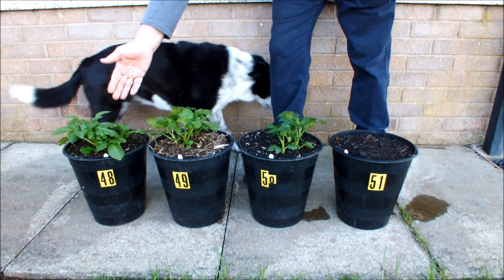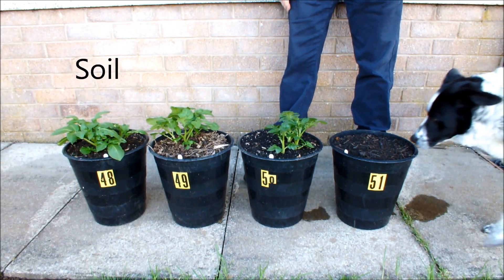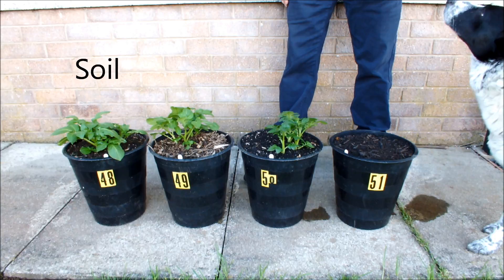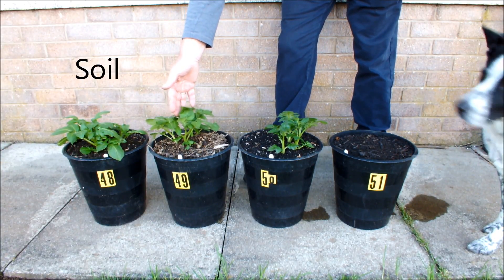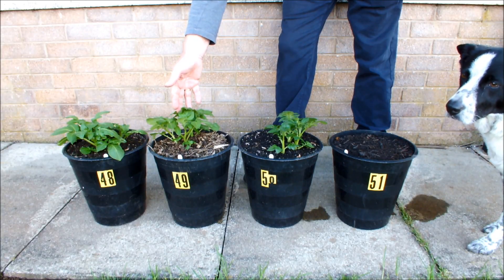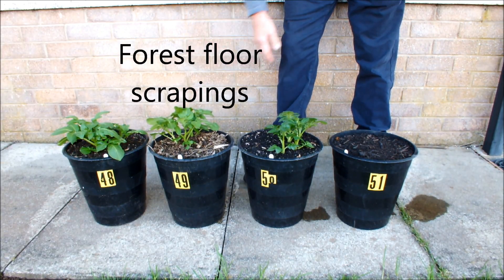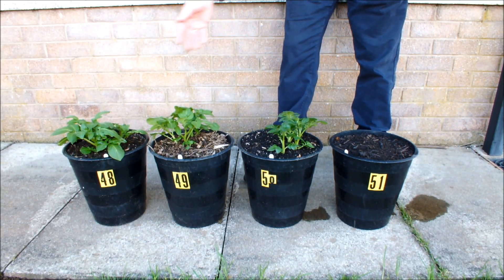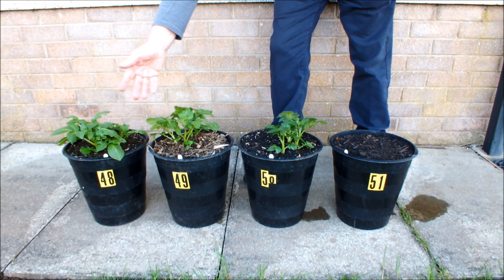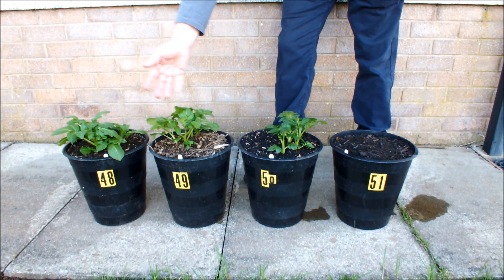This potato here in pot 48 is growing in soil and it's looking okay. It's not much further on than this potato in pot 49, which is growing in forest floor scrapings — something I collected from the environment. So we've got soil, we've got forest floor scrapings, and they look about even steven.